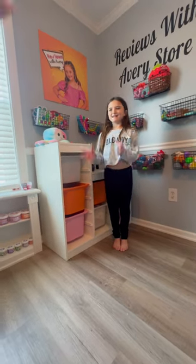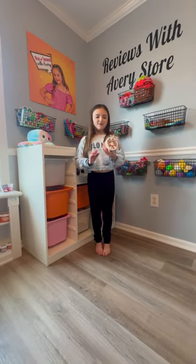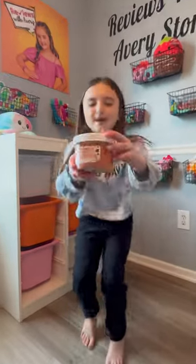Hey Avery, check this out. This is so cool. This is the Dope Slimes Mocha Dreams Memory Dough.